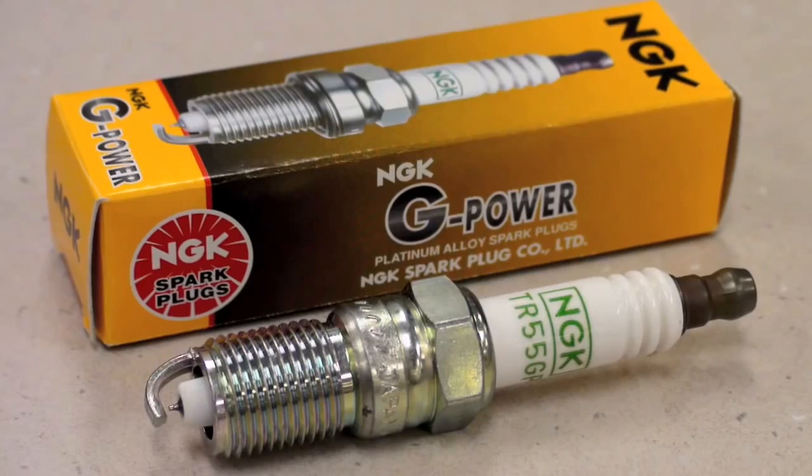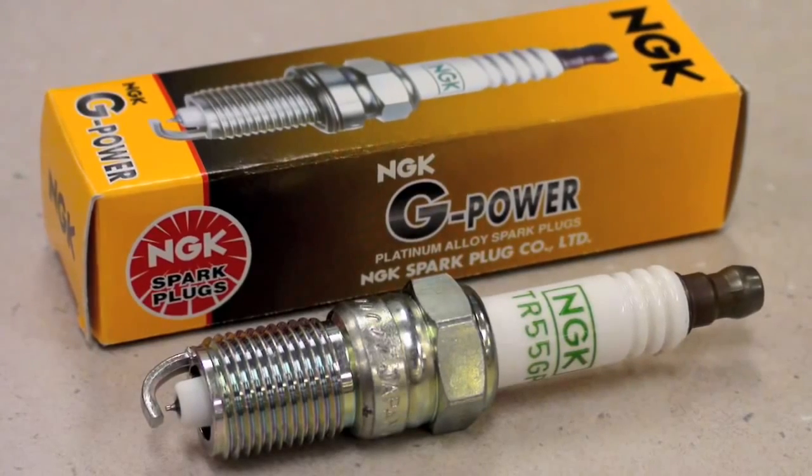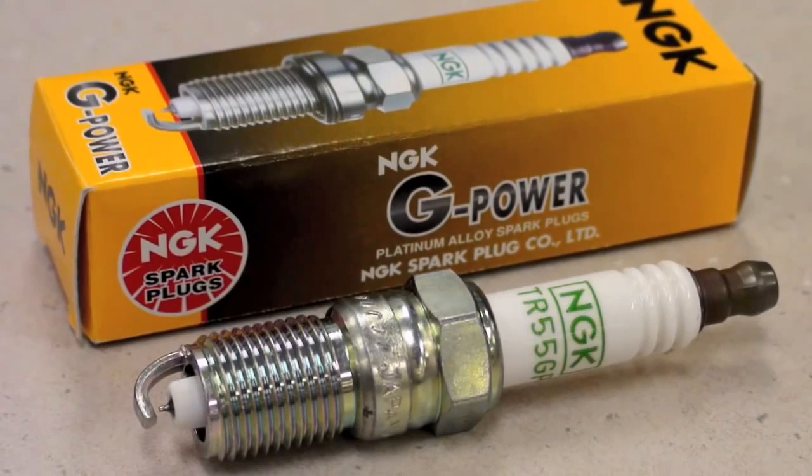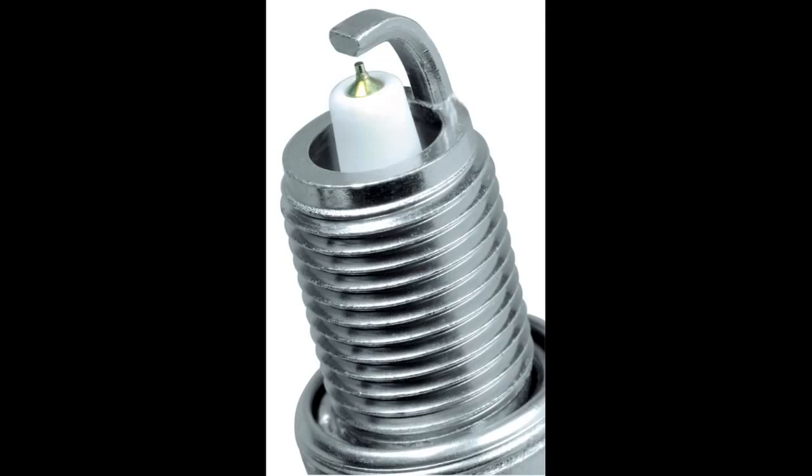The fine wire center electrode design aids in ignitability, ensuring easier starting, great fuel efficiency, and improved performance. The material strength of platinum also improves the lifespan of the spark plug by reducing gap erosion. G-Power Platinum spark plugs are a single platinum plug, meaning the platinum is located only at the center firing electrode side of the spark plug.